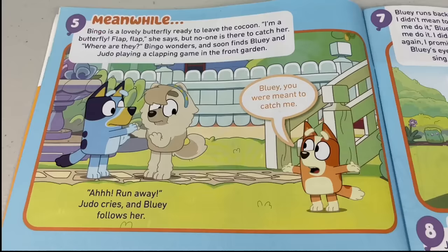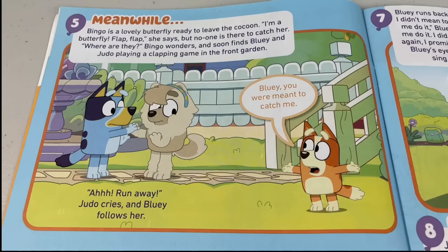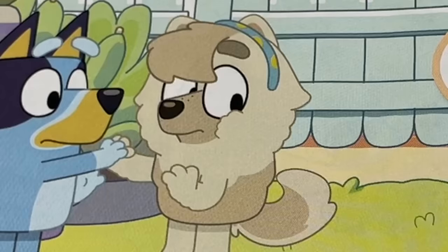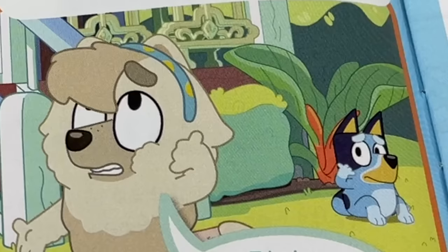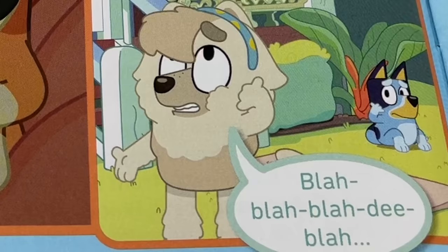Next page. Meanwhile, Bingo is a lovely butterfly ready to leave the cocoon. 'I'm a butterfly, flap flap,' she says. But no one is there to catch her. 'Where are they?' Bingo wonders, and soon finds Bluey and Judo playing a clapping game in the front garden. 'Bluey, you were meant to catch me,' Bingo says. 'Run away!' Judo cries and Bluey follows her. Bingo is really sad and crawls back inside the cocoon swing. Judo and Bluey start playing phones, but Judo keeps talking and talking and ignoring Bluey.